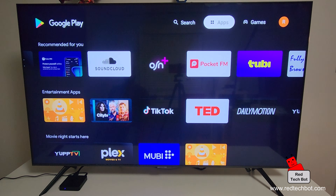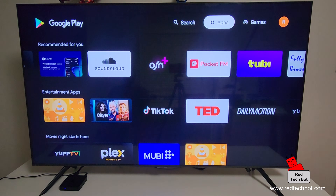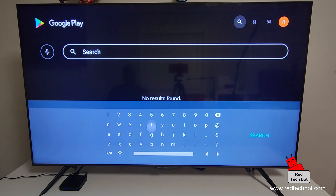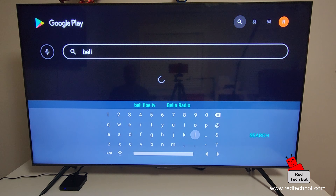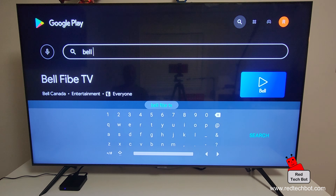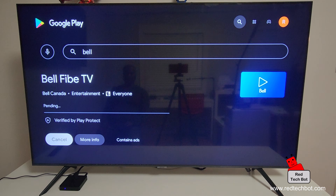By the way, this box does come with a couple of USB ports, so you can hook up a Bluetooth keyboard and mouse to make searching and typing much easier. I'm just using the remote for now. I'm going to type in 'Bell' to search. Bell Fibe TV is a streaming service here in Canada — you need an active account. There it is: Bell Fibe TV. I'll select that and click Install, and we wait while it downloads.